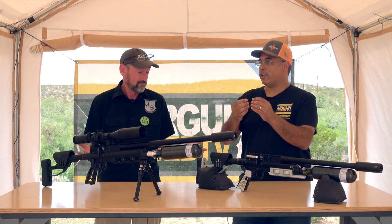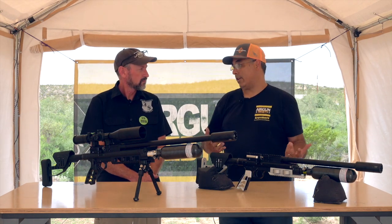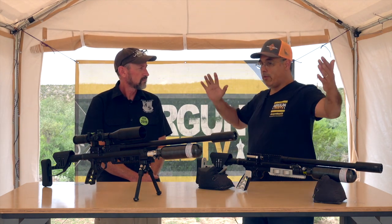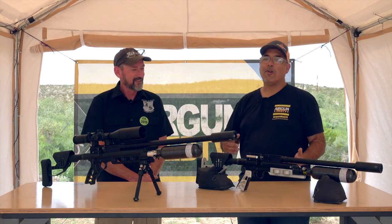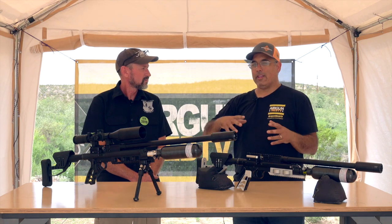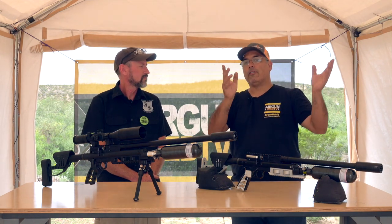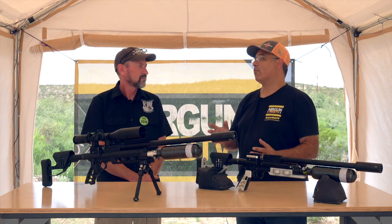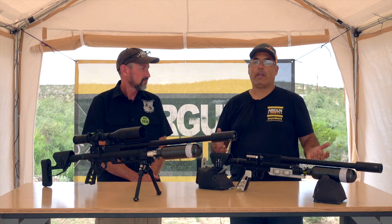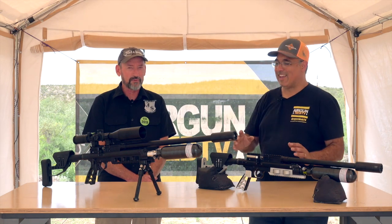So you're talking about like precision bench rest paper target punching and hunting — like the big bore hunting stuff. You get like four or five shots and it's super loud. You can moderate it with a moderator, but those are super powerful. There's nothing I've seen that has a lot of power — and when we start talking about the power levels we're going to discuss, a 90 foot-pound 30 cal is where that starts. Yeah, that's the beginning of the Raptor.